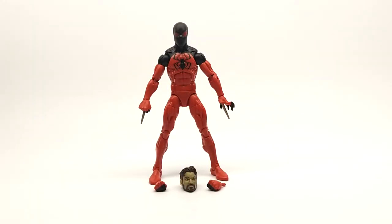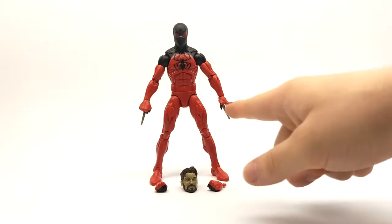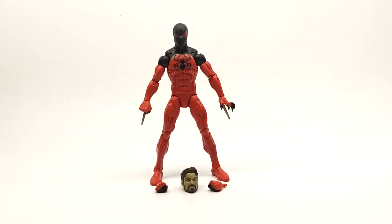Aside from that, this figure comes with three accessories — five if you include both interchangeable hands — and I'll get to those in just a minute here.